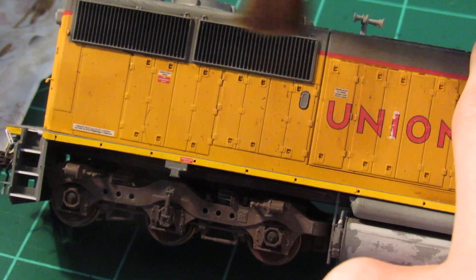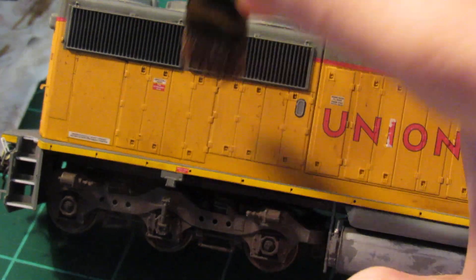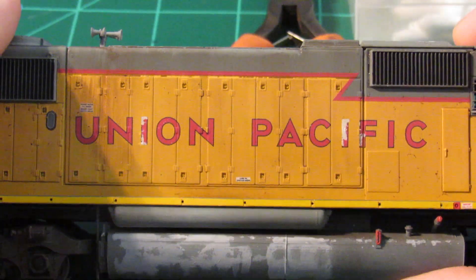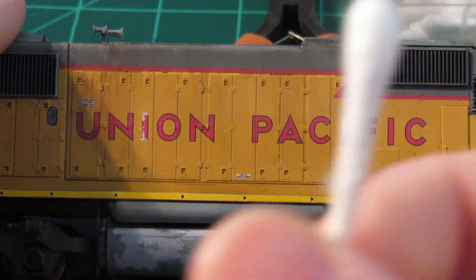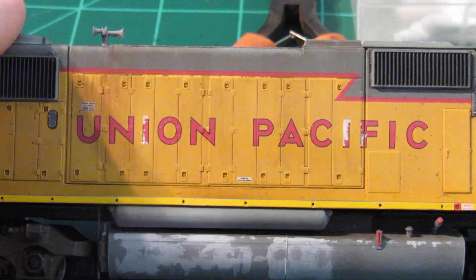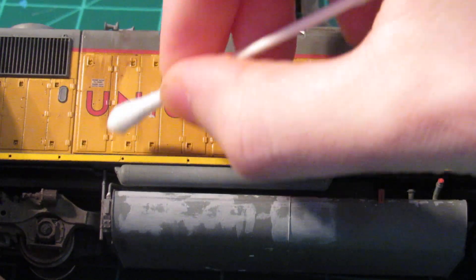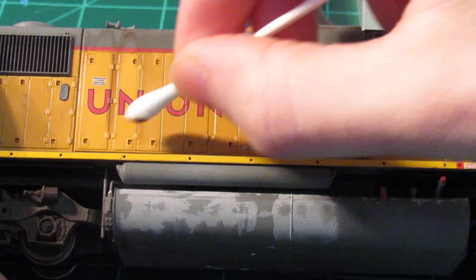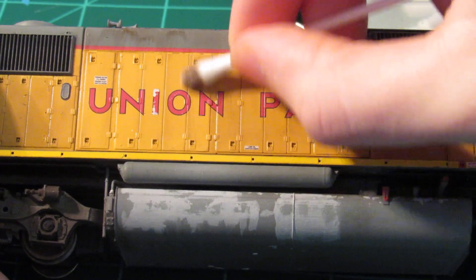Remember the washes — once they're thinned down, they'll go a long way and you can really stretch them out with water, so don't go too crazy. We've darkened the car body but we're not going to leave it like this. I put my brush down and take a Q-tip loaded up with some water. I travel down the side of the car body on the raised portion of the door and start taking that paint off, fanning it out.